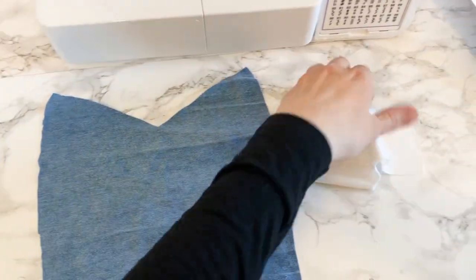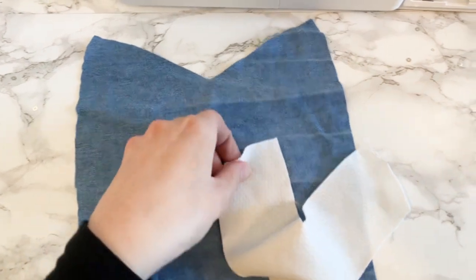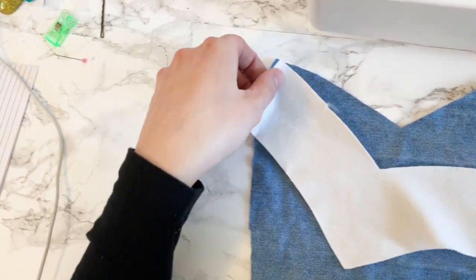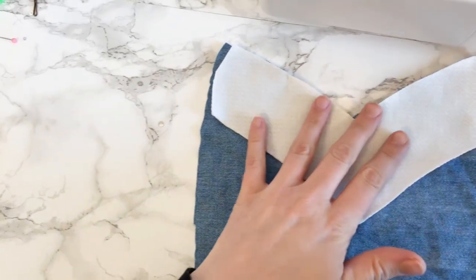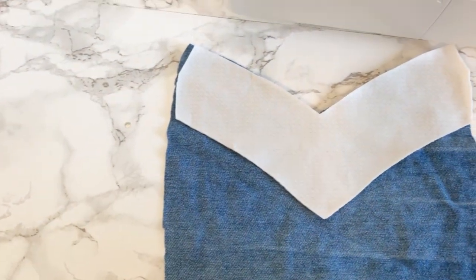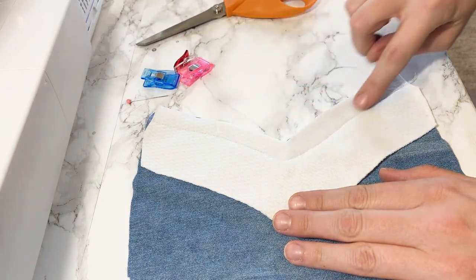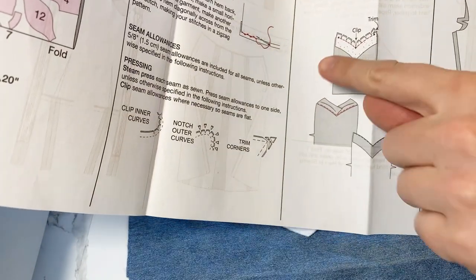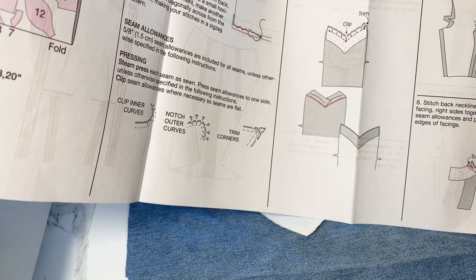Here's the front piece of the sweetheart bodice. I didn't have enough fabric to make the interfacing from the denim because I want to save as much fabric as possible for the skirt, so I'm using some scrap fabric as my interfacing. Following the pattern directions, I'll stitch along here, then clip it, flip it over, and sew on top. So I'll show you after I clip it and before I topstitch. I'm going to trim the seam allowance and then clip it so it can turn, and when I flip it right side out we'll sew over the top.